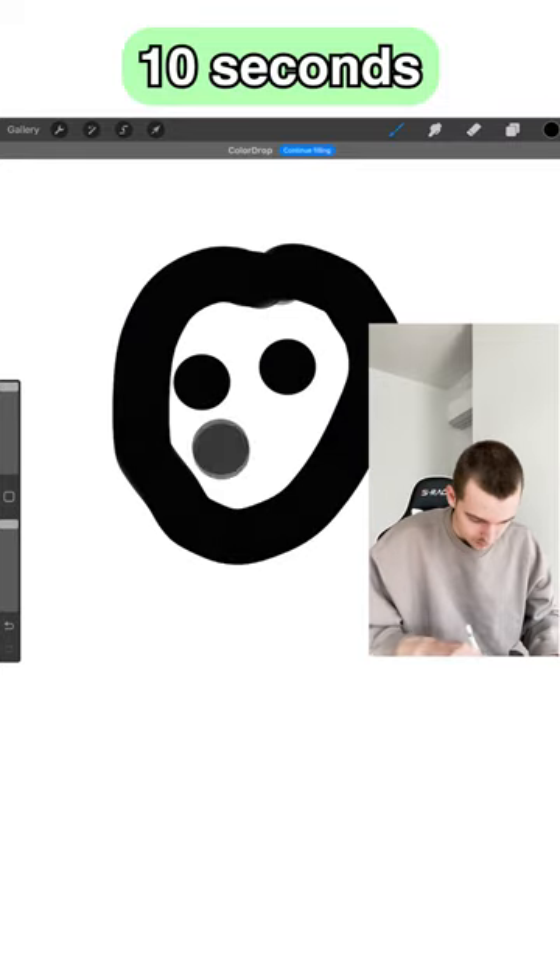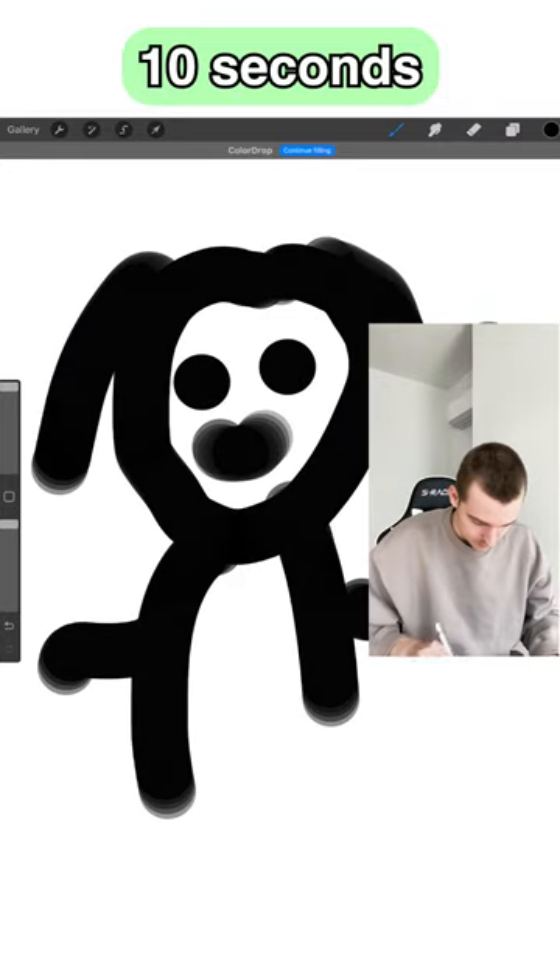Well, I definitely did my best, but I didn't even have time to change the size of my brush. 4 out of 10.